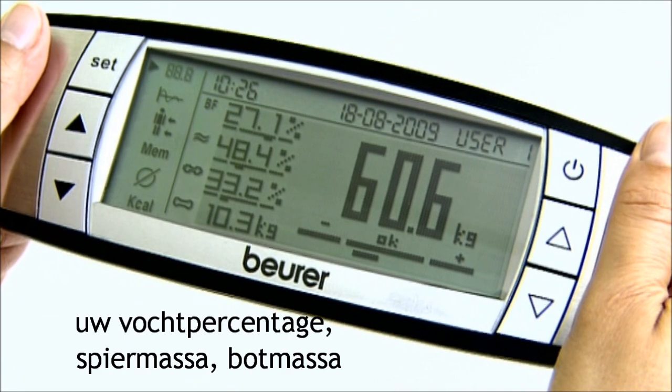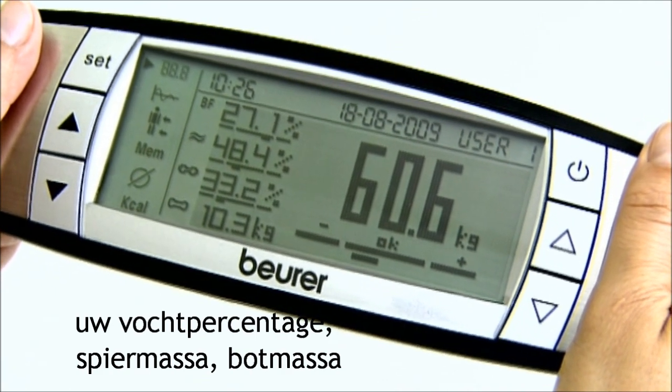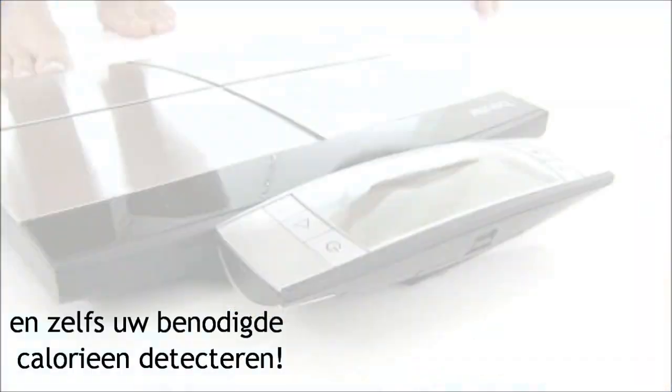It also measures your water ratio, your muscle ratio, your bone mass, and even your calorie requirements.